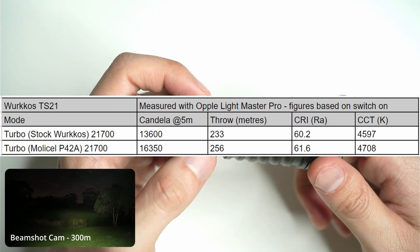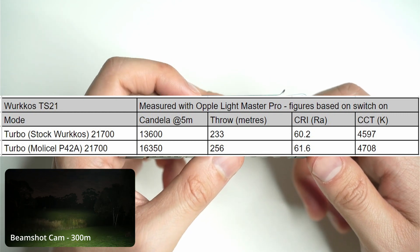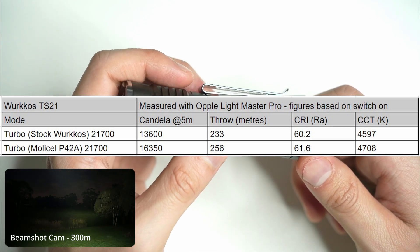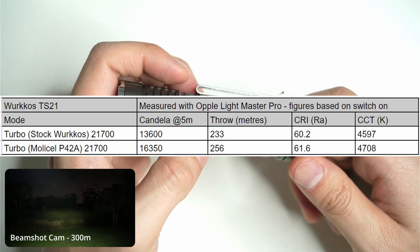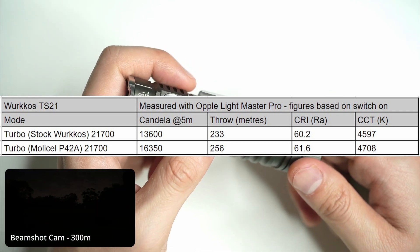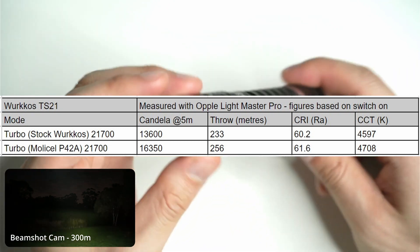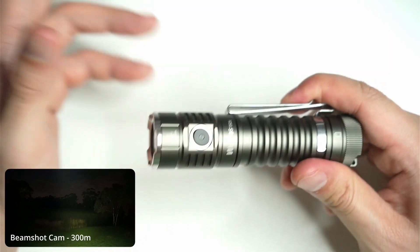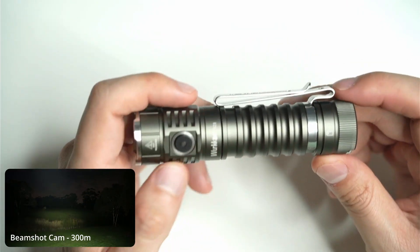I've also taken measurements with my Oppo Light Master Pro using two different cells. The stock Workos 21700 cell produced 13,600 candela, giving 233 meters of throw. With a Molicel P42A high-drain cell rated at 45 amps, I got extra candela giving 256 meters of throw. Color rendering index was 60 to 61, and the CCT was 4500 to 4700K — so it's a little off from the advertised 5000K on my version. The beam is basically a huge wall of light: lots of flood with a large distinct hotspot, and it throws surprisingly well for a triple TIR.